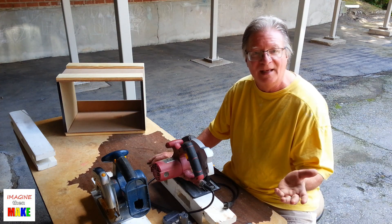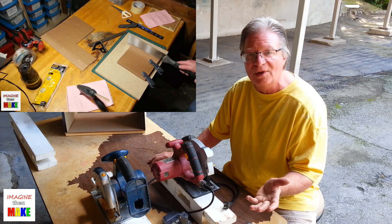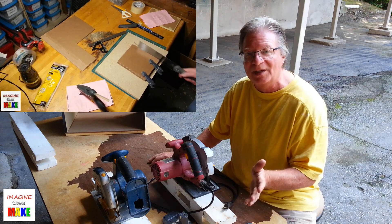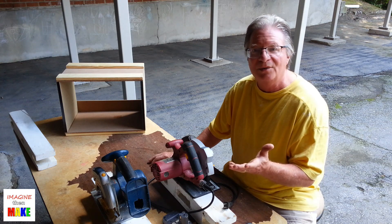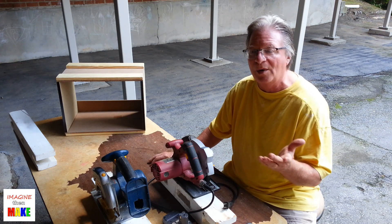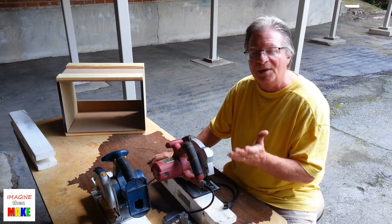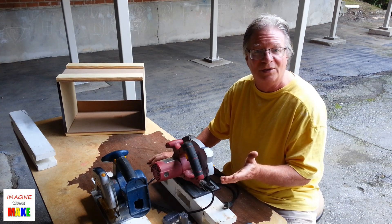I've explored using hand tools, and in particular Japanese style pole saws. I really enjoy using those. But for real long cuts, you have to be skilled and have a lot of patience. Sometimes I also don't always have the time to use a hand tool, and so I would prefer to use a power tool, but maybe not a table saw. That's what inspired me to start rediscovering the circular saw.